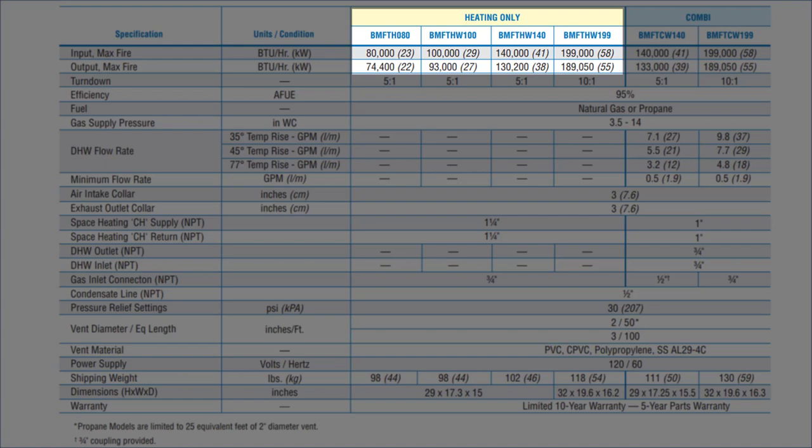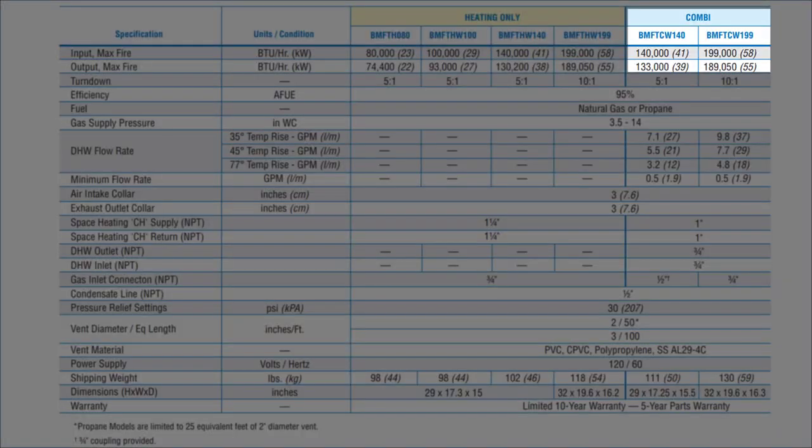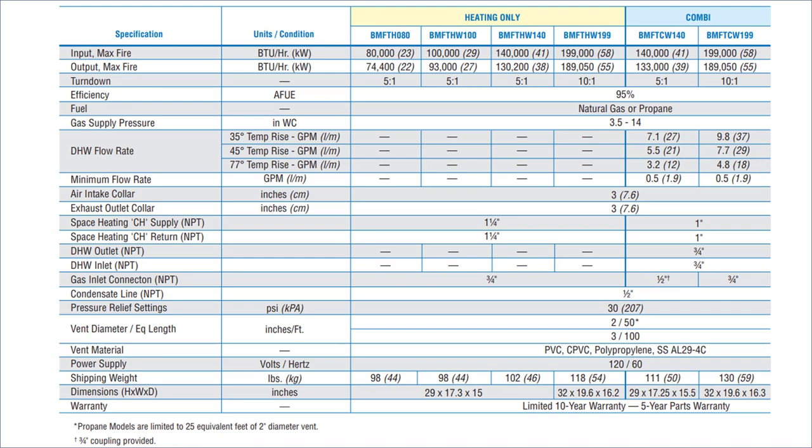Looking at four straight heating models ranging from 80,000 all the way up to 199,000 BTUs, and two combi models — one at 140,000 and one at 199,000. The first three straight heat models — 80K, 100K, and 140K — have a 5 to 1 turndown ratio. The 140K combi is also 5 to 1. But the 199K models are 10 to 1 turndown ratio.